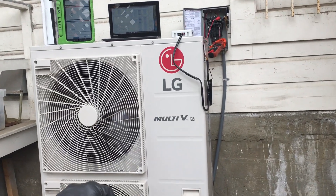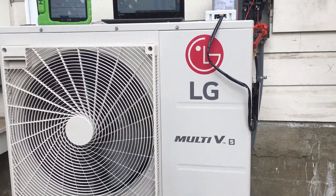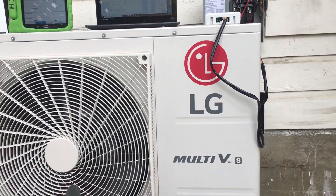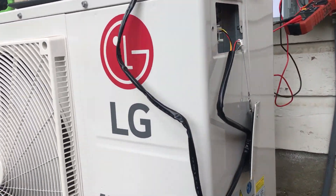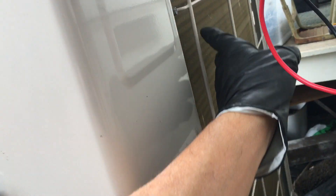We installed this about a year ago — it's almost one year service time — and just to check it out and make sure the customer has been maintaining it. We've taught the customer to come out and vacuum the back of this, use a shop vac with the bristle brush on the end where you have those fine brushes, and just every three to four months come back here and clean. And as you can see, it's very nice.